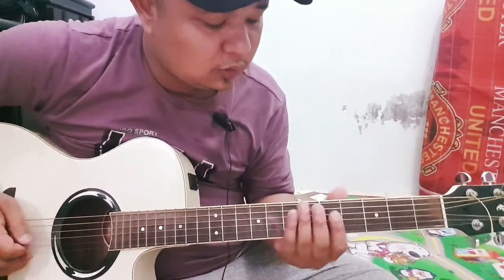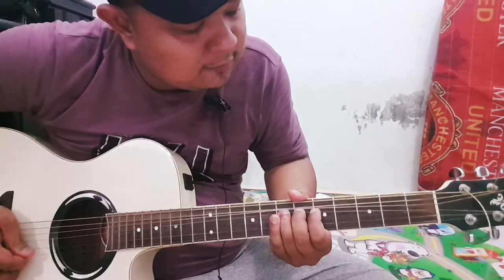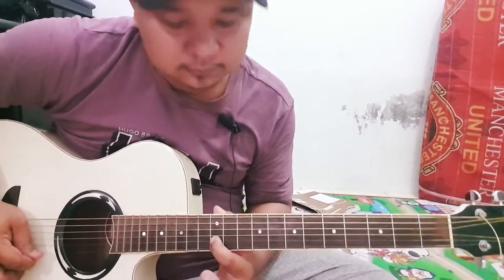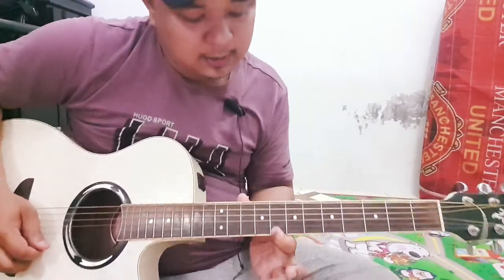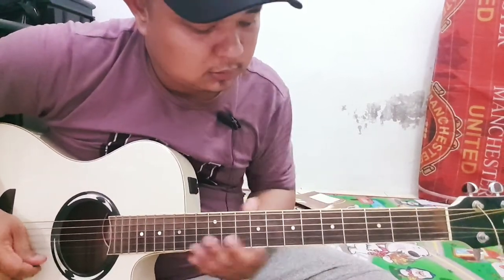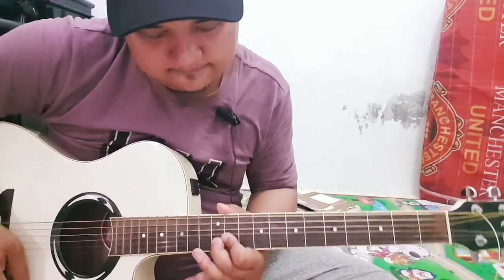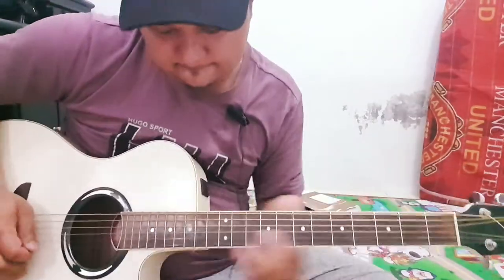Sama seperti intro awalnya, langsung ke senar dua, fret lima, fret dua belas. Oke di sini, lanjut ya, fret satu, heel C8. Oke di situ, kita ulang. Let's do it again.